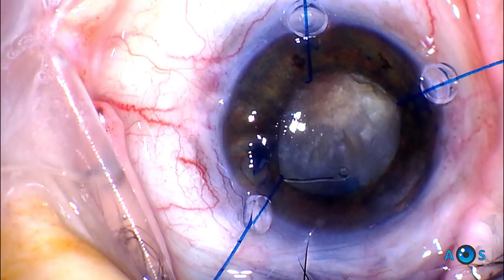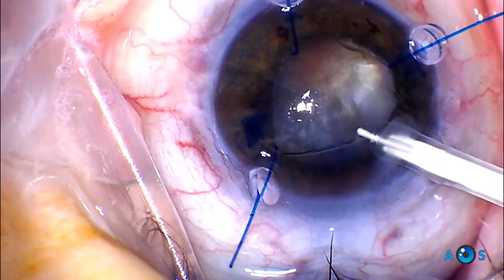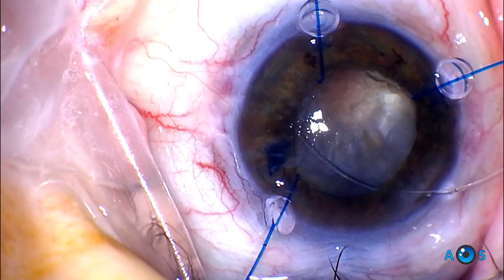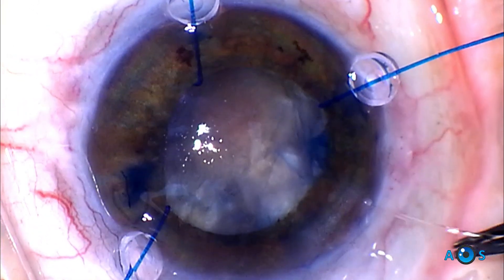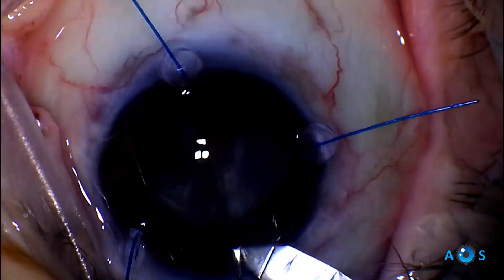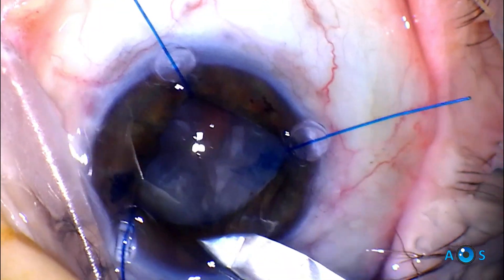The plan now is to convert to extracapsular cataract extraction. There is a risk that the CTR could create difficulty, so we first use the hook of the injector to capture and remove the CTR. Here is the first clue to what may have happened: the leading end is completely trapped in the capsule, which is dragged and now becomes extensively radially torn. So now the only option is intracapsular cataract extraction.